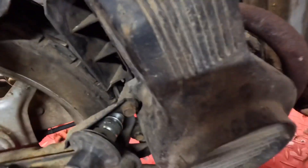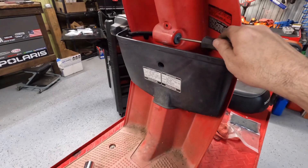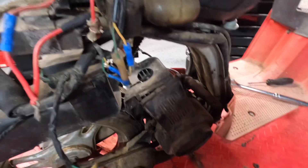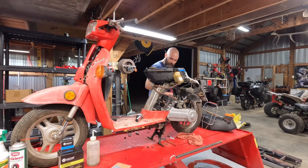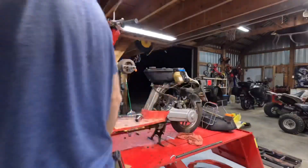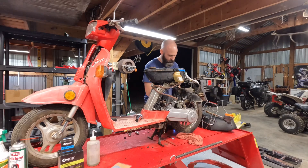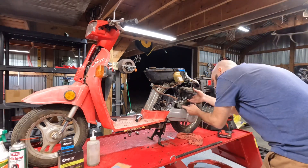Let's check for spark, shall we? I see spark - good enough for me. So the previous owner was not lying about spark.